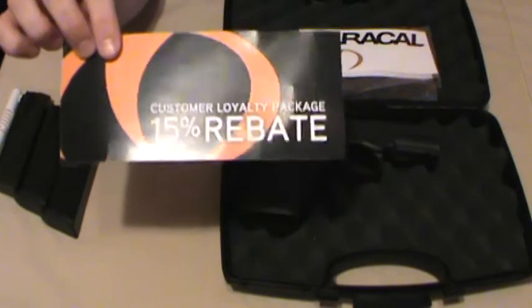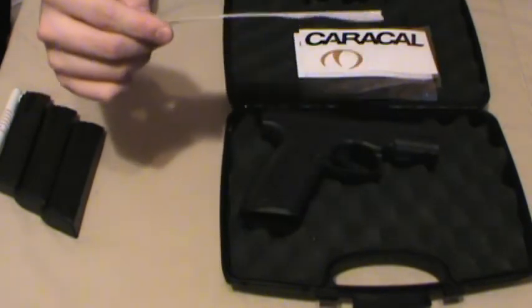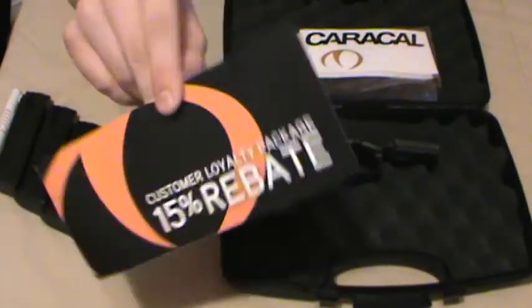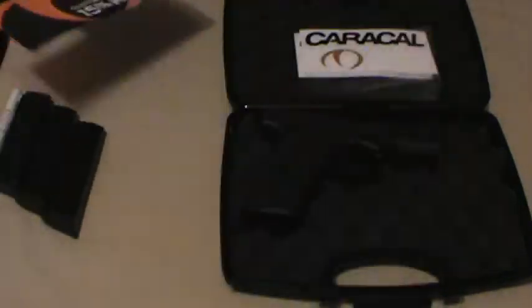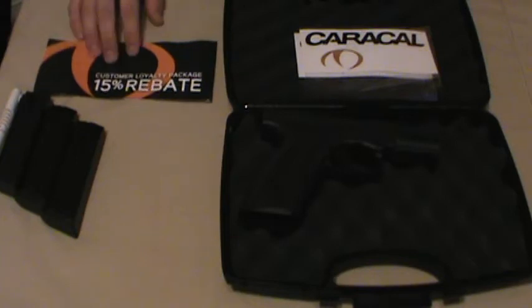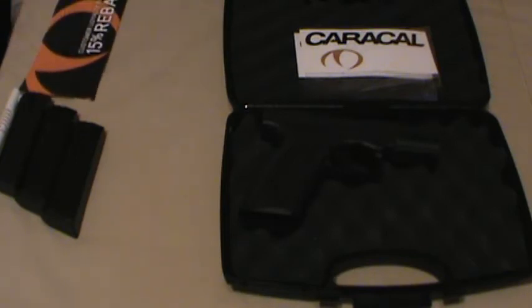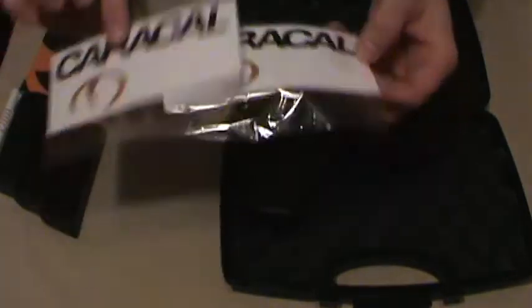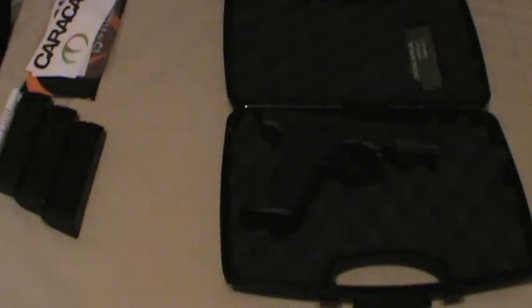It came with a little 15% rebate card. I'm not sure how this actually works because it says print your name, address and phone number. I don't know if they mail you stuff back after the fact — some kind of rebate or something. Apparently when you order stuff off the website you send this in after the fact; I've not figured that out yet. So 15% rebate — I'll probably get one of the fiber optic front sights. Also two Caracal stickers for your car or whatever. I don't tend to recommend advertising your firearm ownership on your vehicle — that's just my thing.